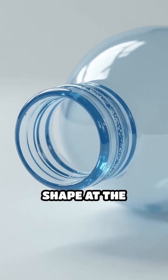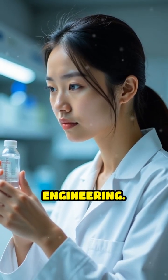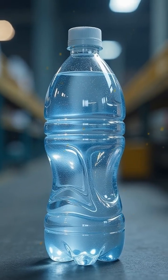Ever notice the strange indented shape at the bottom of most plastic bottles? It's not just for looks — it's a clever piece of everyday engineering. These indentations, often called push-ups or punt marks, serve several important purposes.